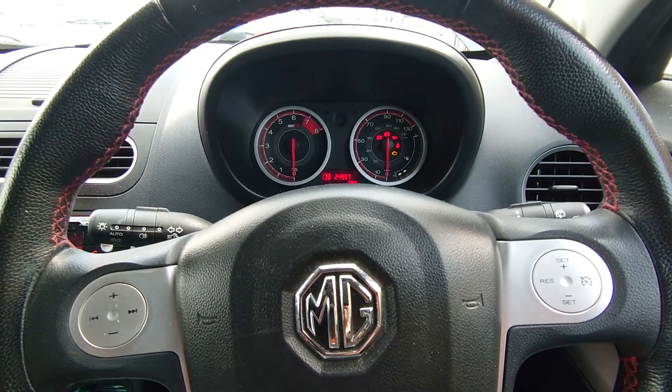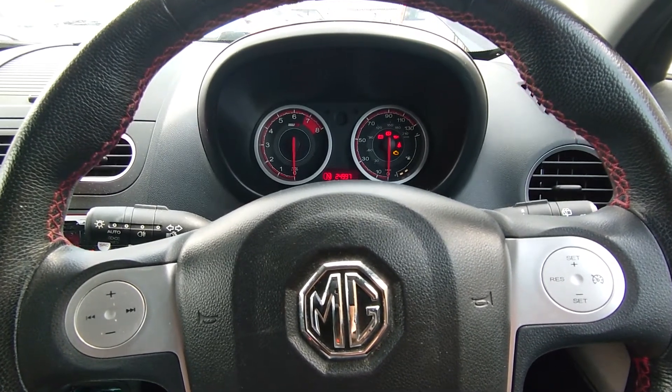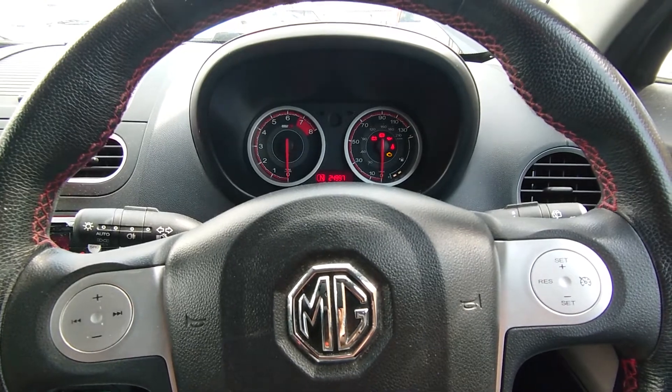Hey everybody, it's Rich at RM Auto Diag and today we're having a look at an MG. It's got some rough running and we've got the management light on.